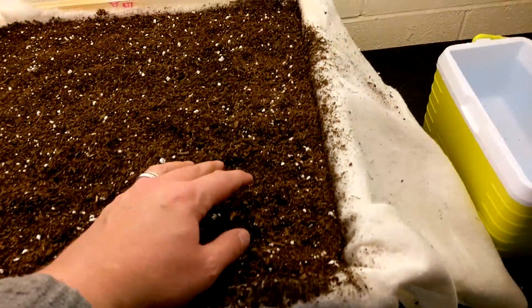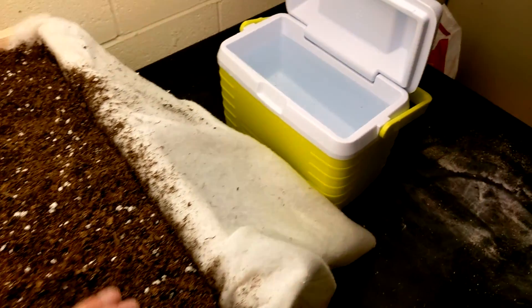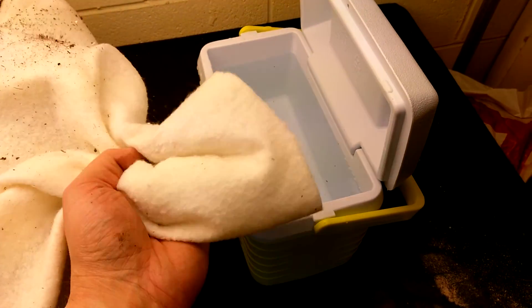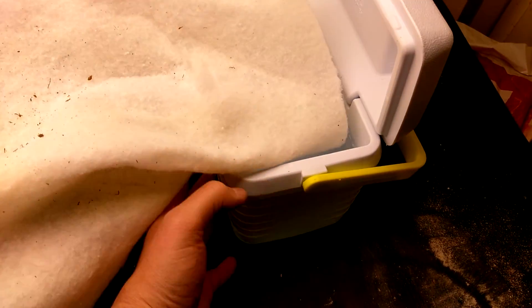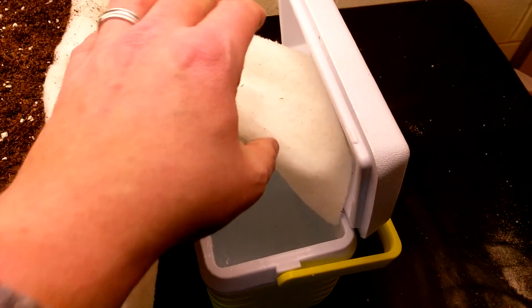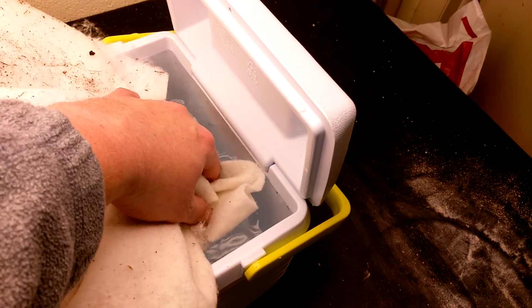Now that it's filled, what I'm going to do is take this little cooler here, drape the end of the batting into it, water it up, and bring it closer — drip the batting end into the water and kind of submerge it.